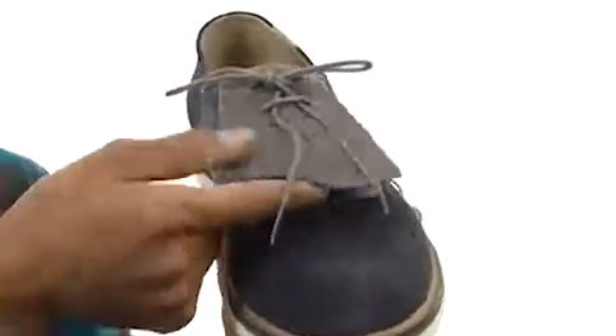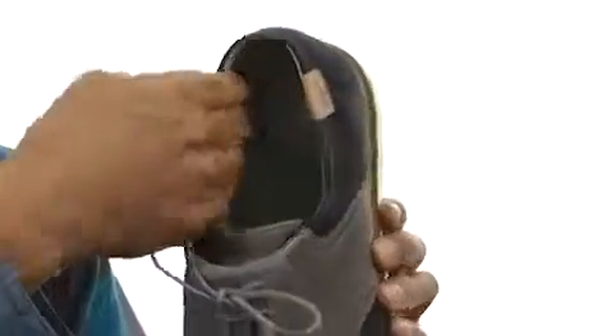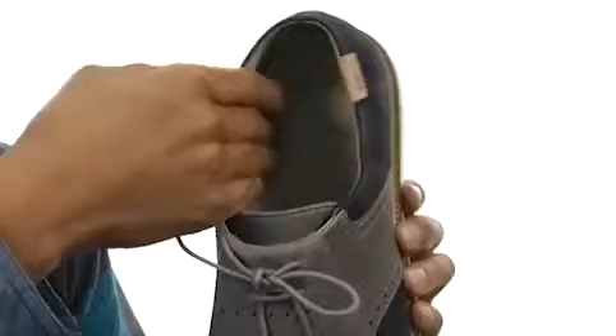It's also got a kilty detailing here with a traditional lace-up closure for a secure fit. The inside has a smooth leather lining with a padded footbed for extra comfort as well.